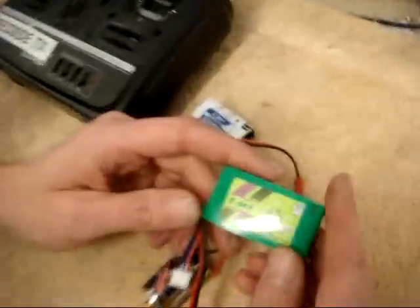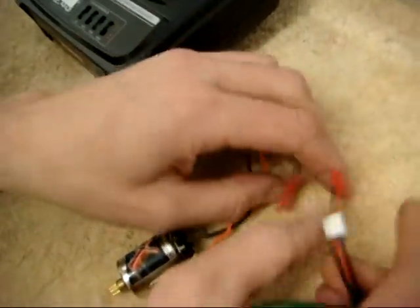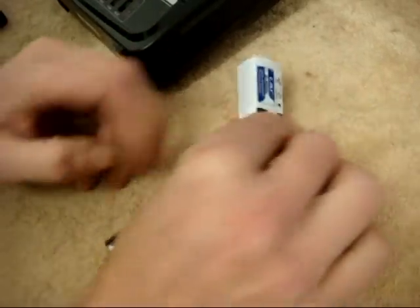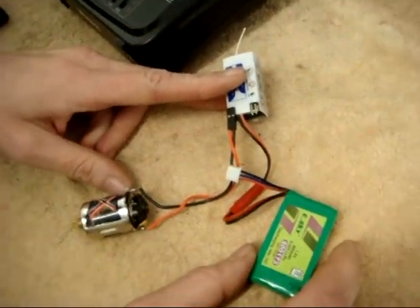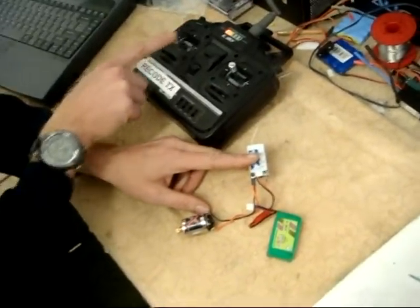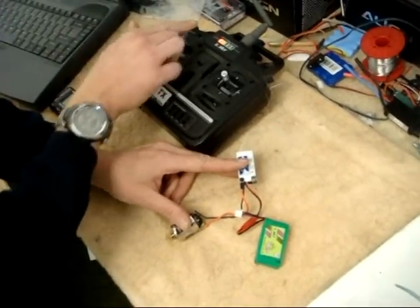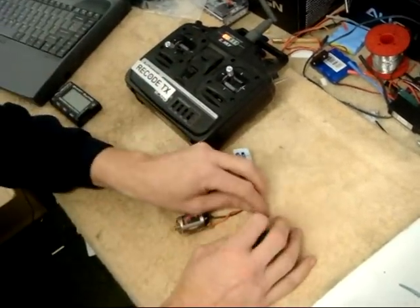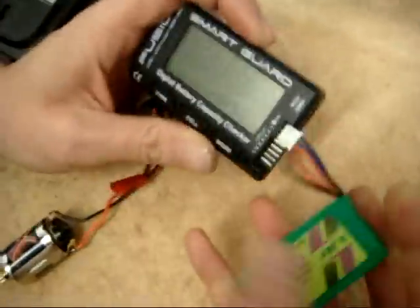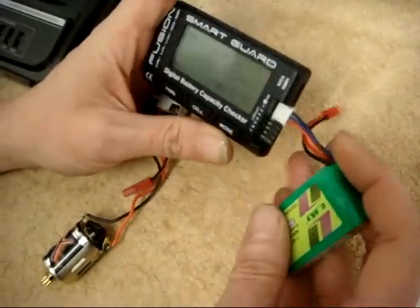What we've got is an eSky 7.4 volt 800 milliamp LiPo, and what I've done is run it in a little test rig fitted to a helicopter to make sure that it's flat. We've got no response at all — you've been flying and you took it too far. Now the helicopter won't take off, and the battery is too low to show up on the tester.